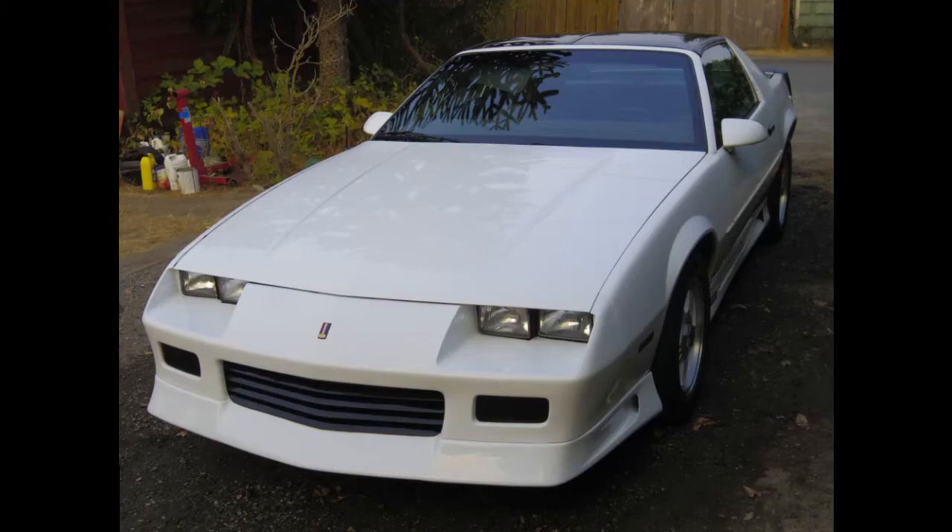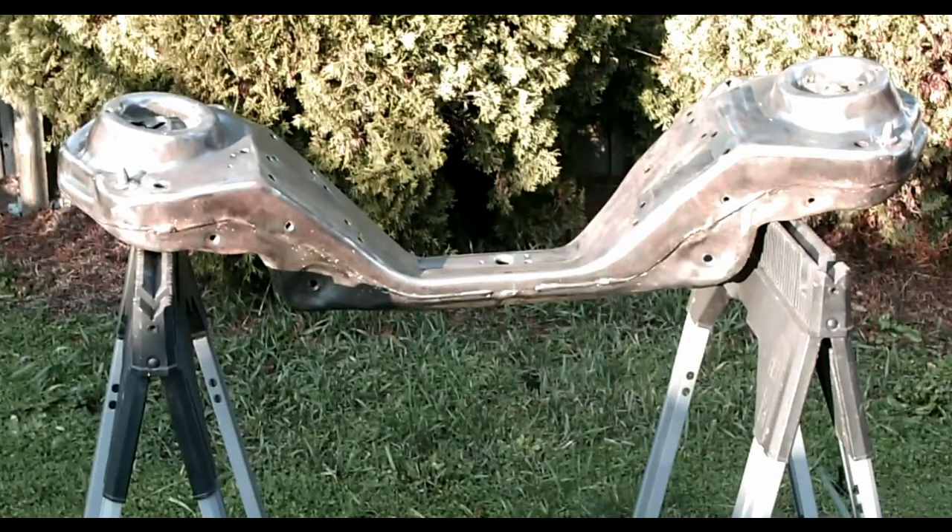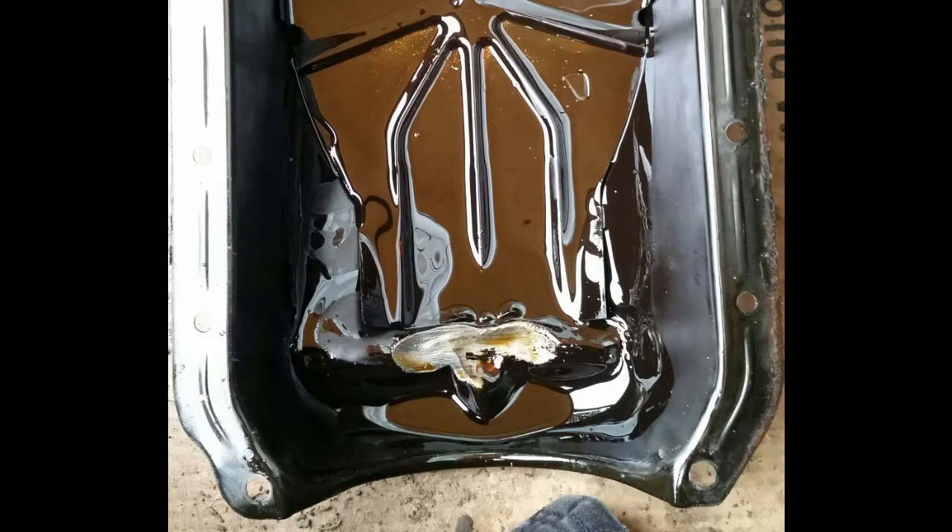Today we are going to completely disassemble the front suspension of a 3rd generation F-body. You may want to do this for a couple of reasons — my particular reason is a certain dented oil pan.